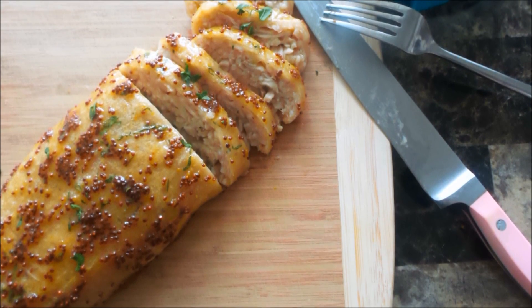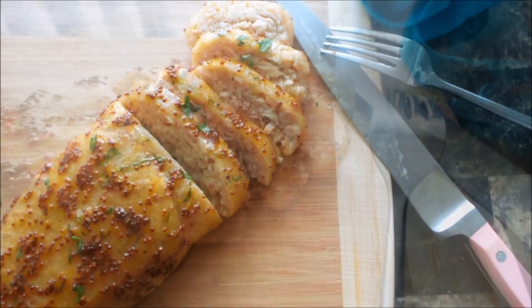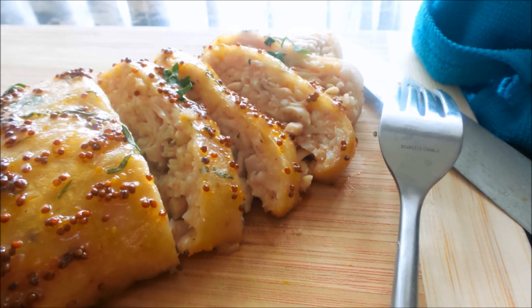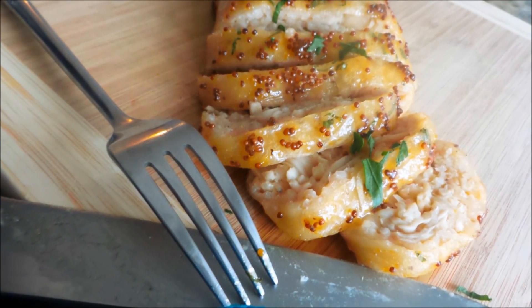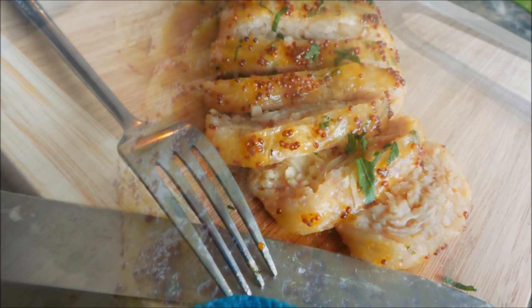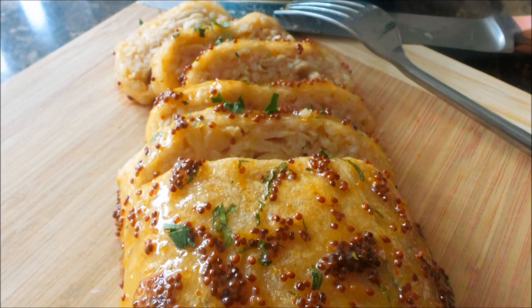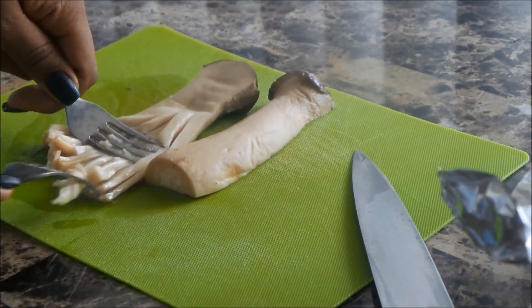We are the music makers and we are the dreamers of dreams. Thank you for tuning in, I'm Corinne. This is day number seven of ten days of a vegan Thanksgiving. This is my honey Dijon vegan pork loin, or pork tenderloin. It was really, really delicious and it's completely gluten-free. Let's jump into the recipe.